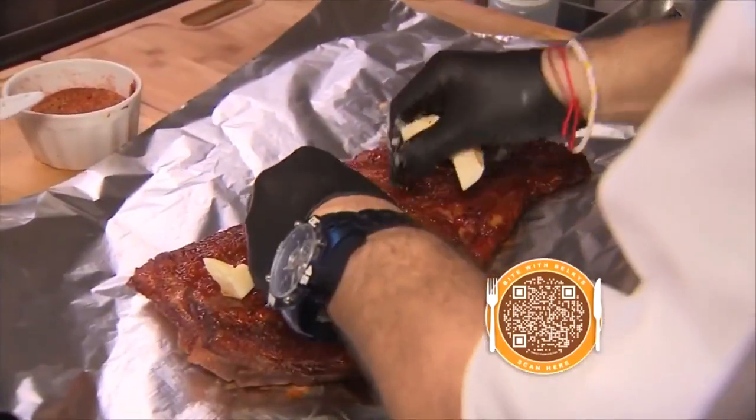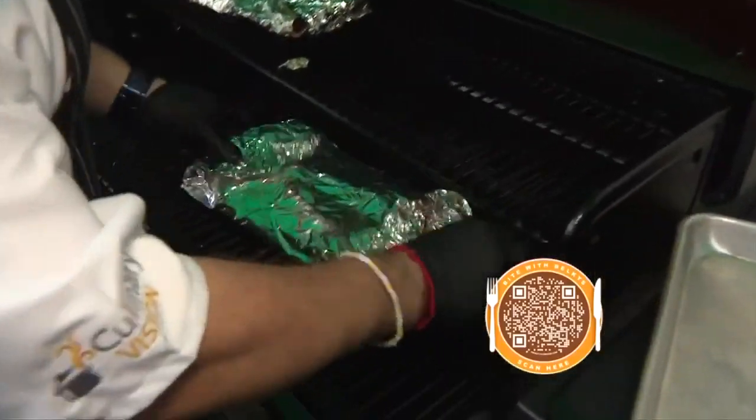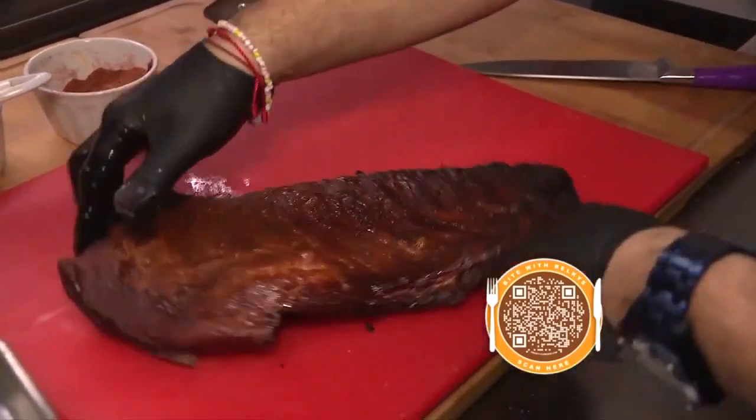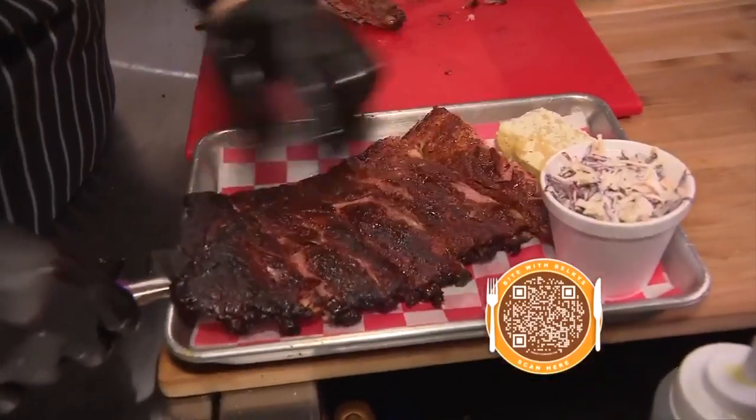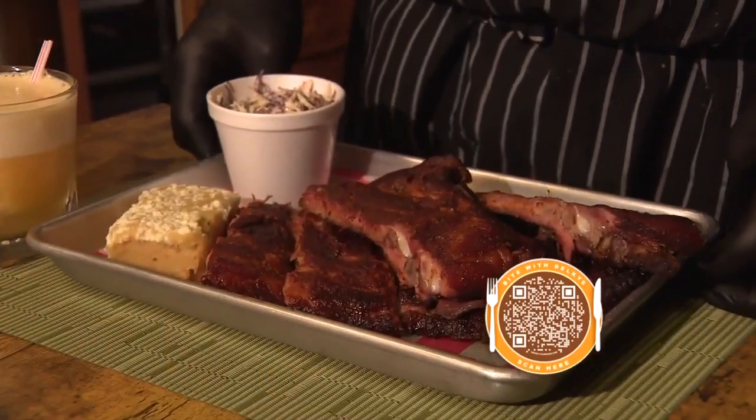Now this is the important part — take knobs of butter. Chef Mario wraps the ribs in foil and smokes them for about seven hours. This is the best part: slice them up and serve them with your favorite sides. Welcome to La Veridica Barbecue — this is our spare ribs final product.